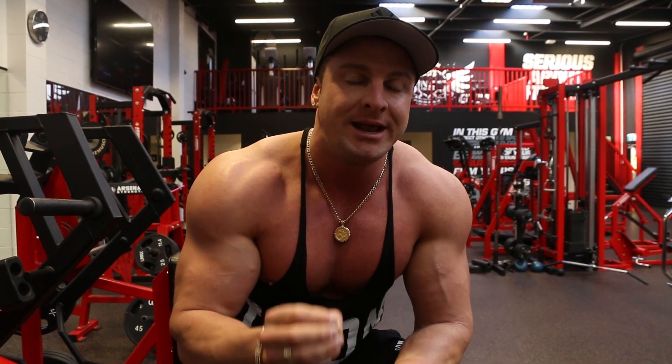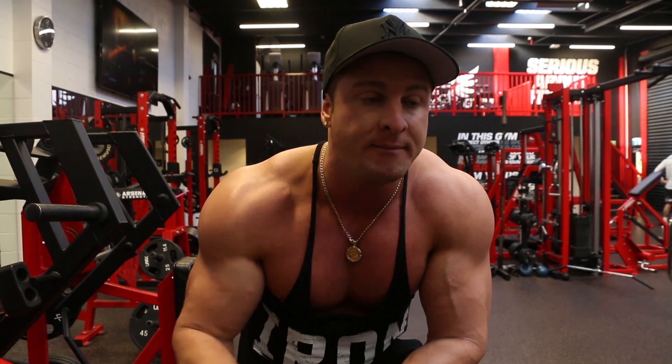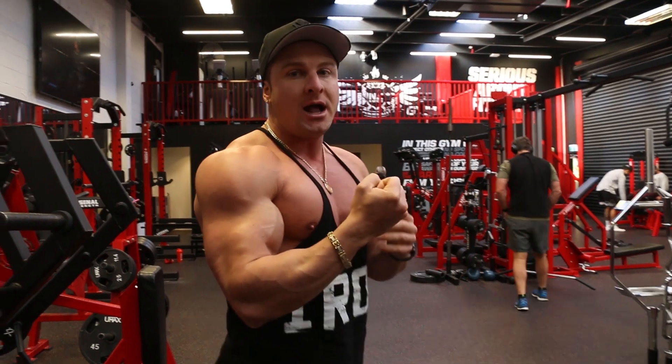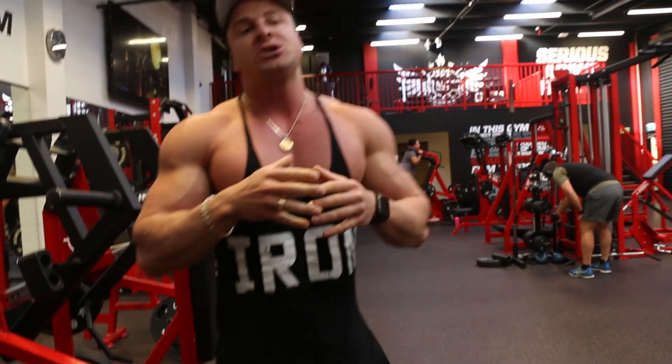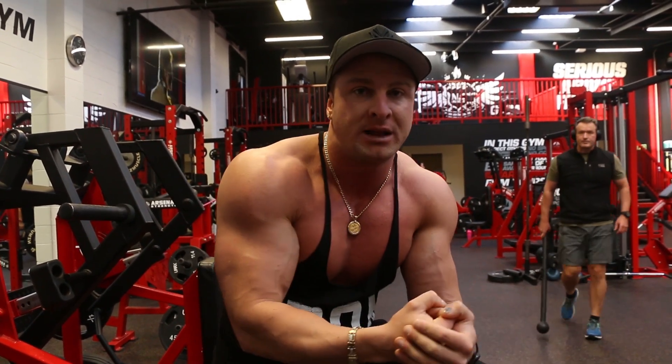Anyway, let's get started. The first exercise that I'm doing today is dumbbell concentration curls. I like to start off with this exercise because it's a great exercise to really activate the bicep muscle. In my opinion, there is no other bicep exercise that really allows you to get the same squeeze and contraction. For example, when you're doing a barbell curl, you're curling up and down and you can't get the same contraction as if you're doing a concentration curl. So I always like to start off with a concentration curl, really focus on that squeeze and contraction, drive the blood into the muscle, and then get into all the heavy exercises.